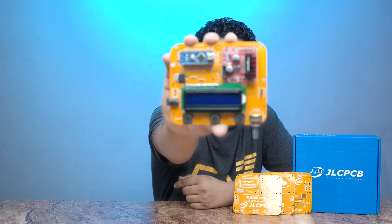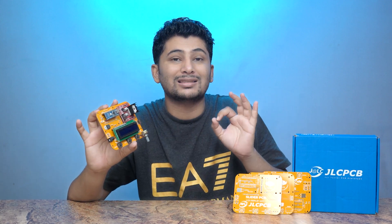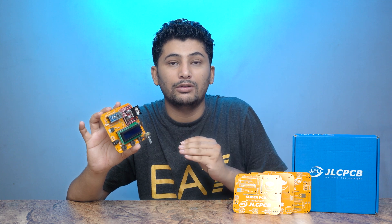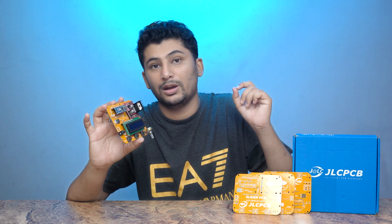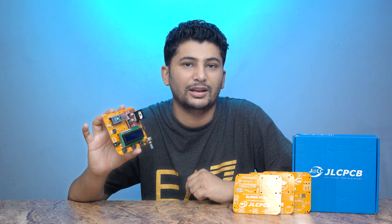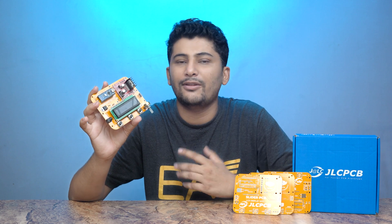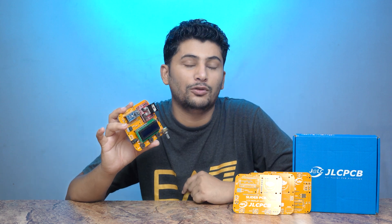If you want to make this circuit, the link is in the description. JLCPCB delivers PCBs in Pakistan and is one of the biggest companies making high quality PCBs on a low budget. If you order more quantity, the PCB rate will be reduced — keep that in mind. There is a link in the description to visit, and if you want a PCB you can contact me.